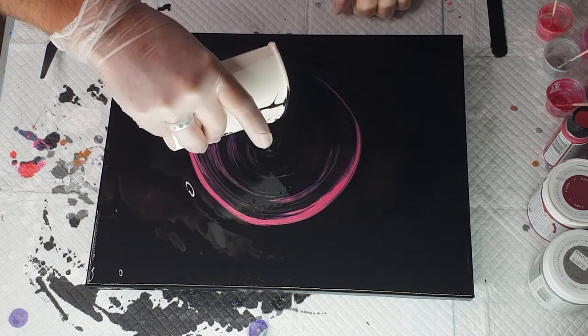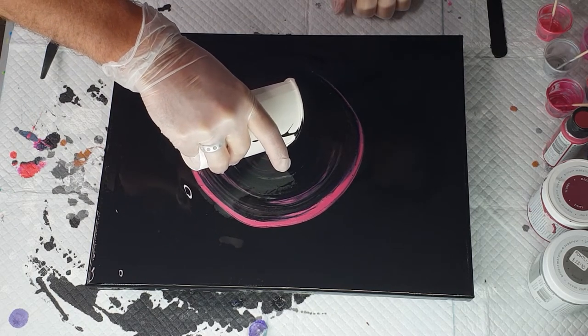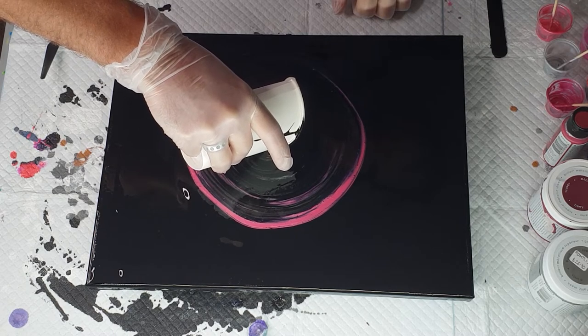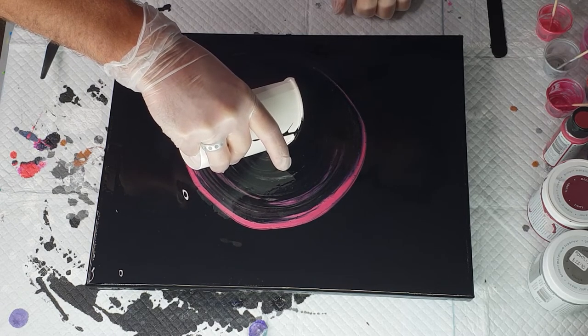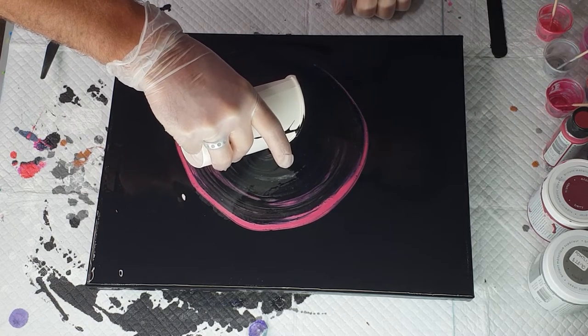The dirty pour part — when you do it from up high and it smashes down — will give you the pearls. The bit that you do when you get closer to the canvas won't actually create pearls; it will just kind of well up a little bit.